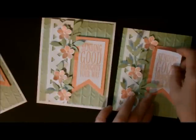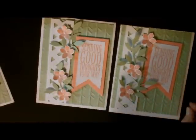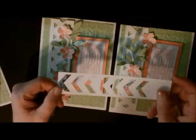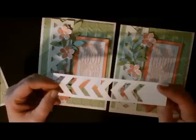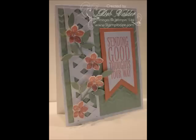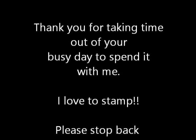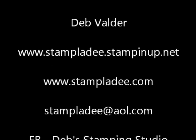Now add your banner right here. I glued the banner to the layer, then popped it up with dimensionals and added it to the card base just like this. That's all there is to it! I hope you make some of these lattice cards — they're very addicting and so cute. Send me any questions via email. I hope you enjoyed my post, take care, have a great day, and I'll see you next time!